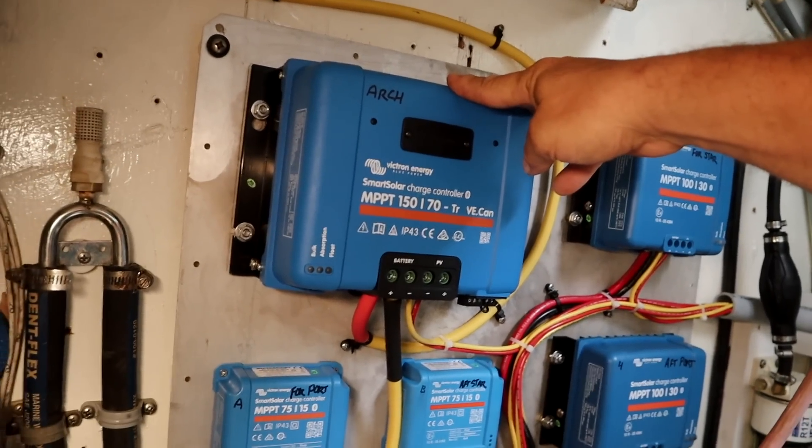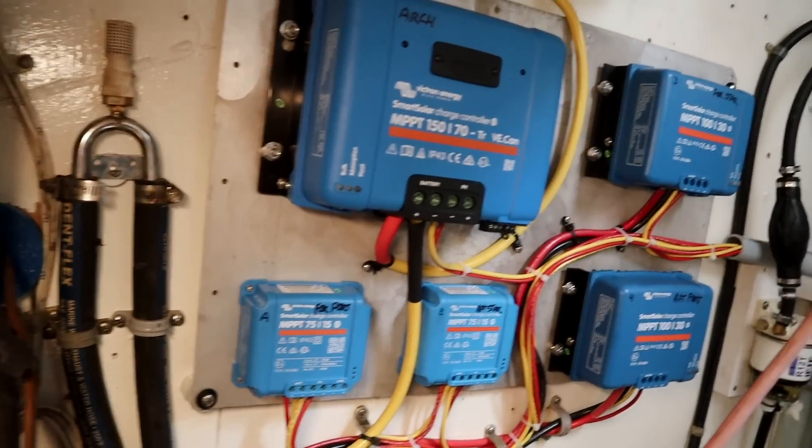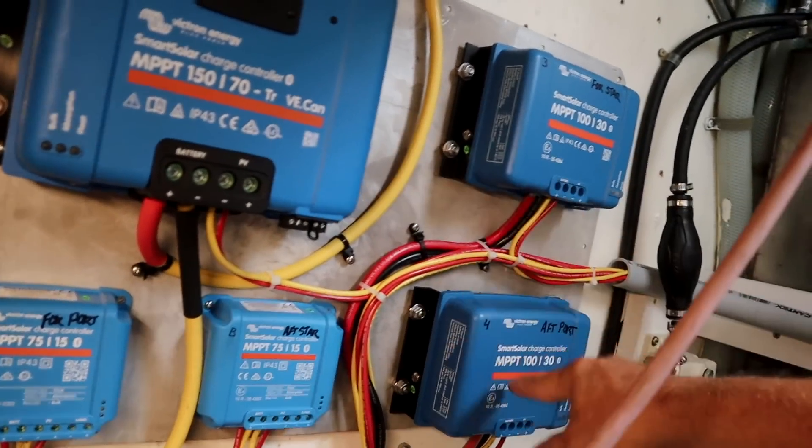The big one up there is for the solar arch in the back where the dinghy davits are. The big solar charger does three 320s — that's 960 watts — and all of that is dedicated to the 48-volt motor bank. The four smaller chargers are all on the bimini top. The two bigger chargers are for the 320-watt units and the two smaller chargers are for the 100-watt units. They go into each of those units and then out into two separate areas.